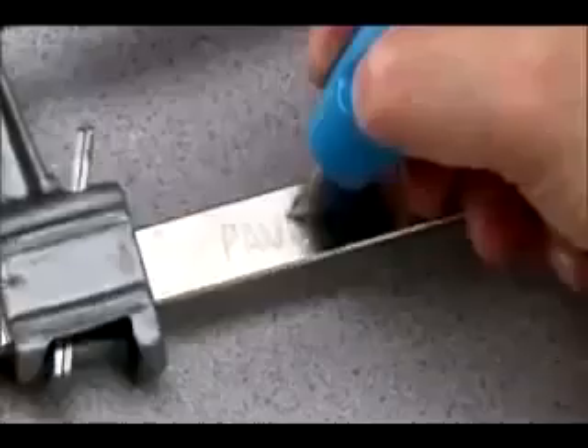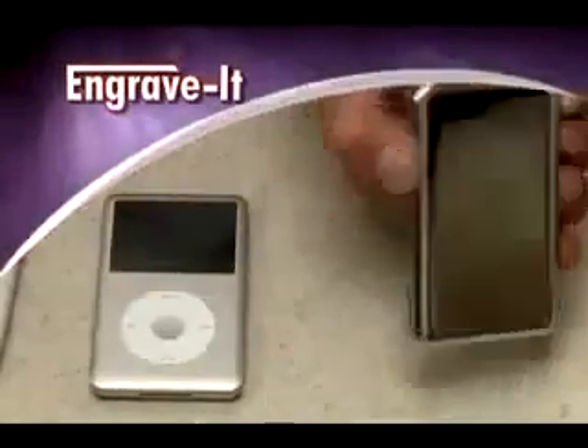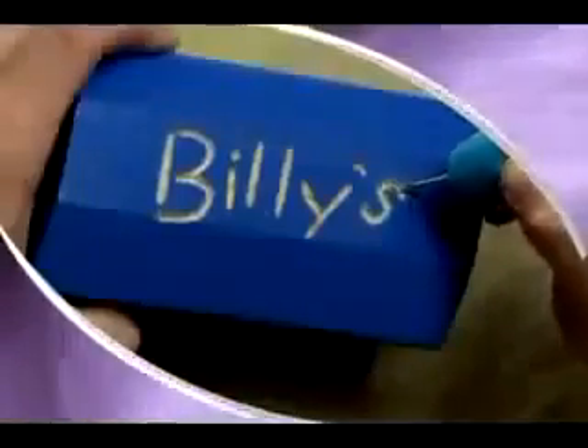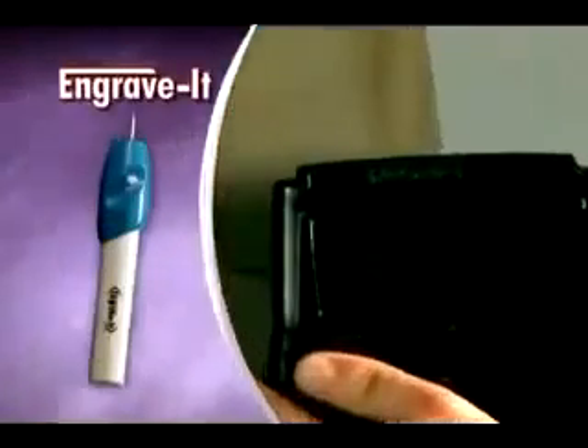Use Engrave-It for your expensive tools so you'll never have trouble claiming what's yours. Etch your name on items that look the same and avoid annoying mix-ups. If you can write your name, you can easily engrave it. Make an ID tag for your pets, or mark your office supplies and keep them from disappearing.